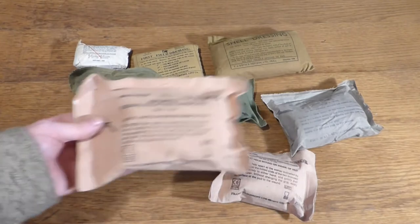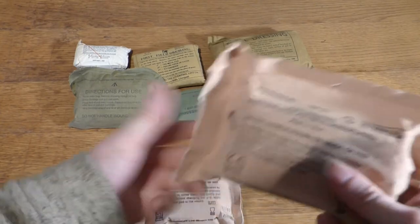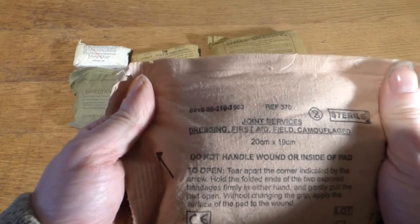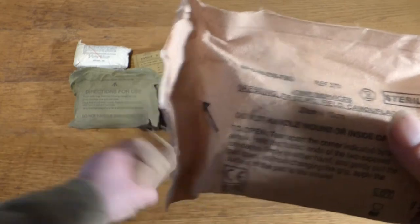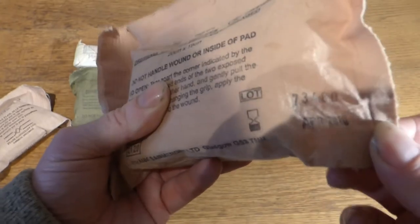These ones are British and they're both made by the same manufacturer. The only difference is when one was vacuum packed the vacuum was wrong, and on the other one the seal was done properly — so you can see the difference in size. They're both field dressings. Joint service dressing, first aid, camouflaged. Measurements: 20 centimeters by 19 centimeters. The date is April 10th.